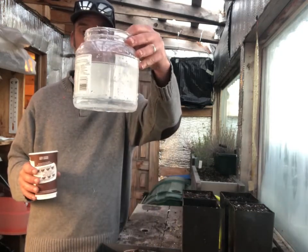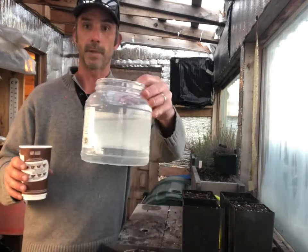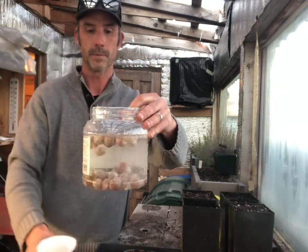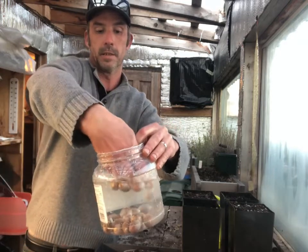First thing I'm going to do is a float test on these to make sure they're viable — I was checking that out online and it looks like it's a great idea. I've got a nut container here, not an acorn container but a nut container, and I'm just going to pour them in. The ones that float I'm going to throw away. Wow, that's a lot that floated.